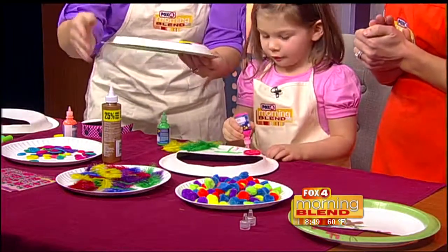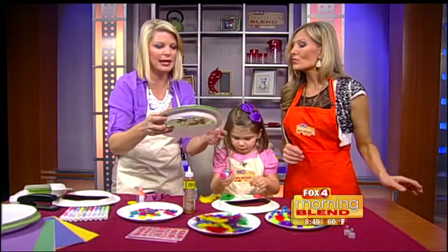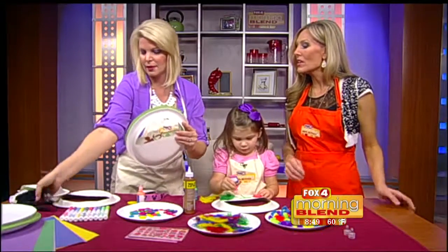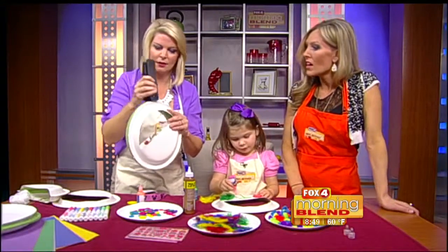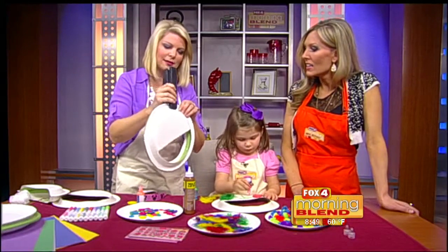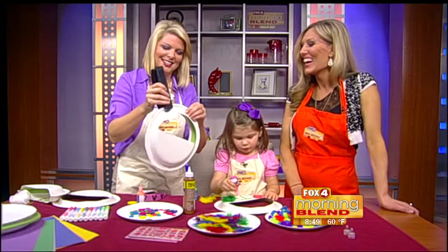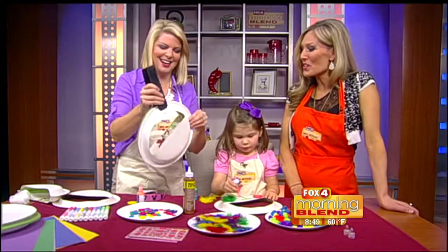So the last step - after you kind of let them dry - go ahead and hand me the other side of the purse. And then all you need is a stapler. How easy and how fun! There you go. Steph, I expect to see you sporting this around when you're out to dinner on date nights. Just for you, Carley.